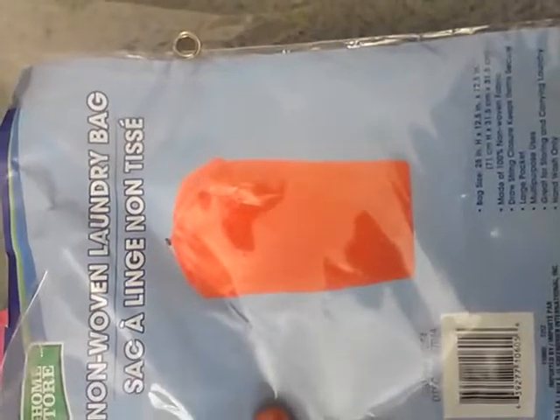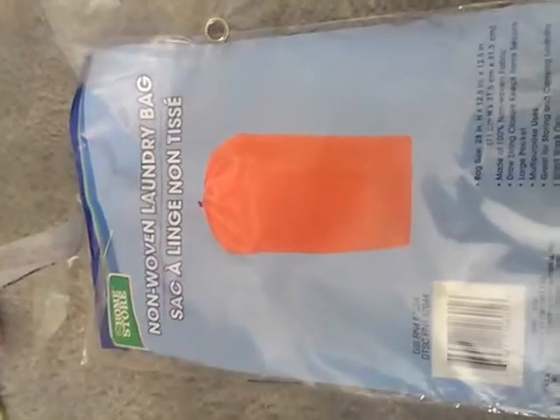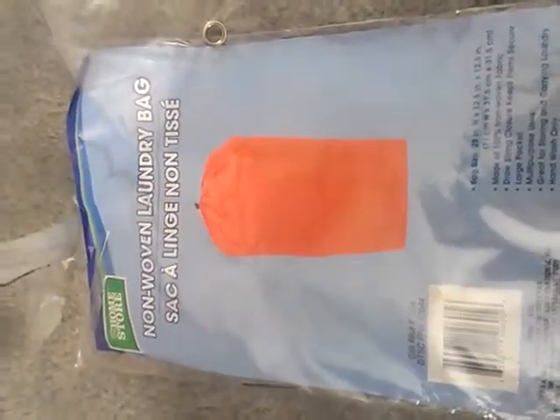I told you guys I was going to try out the non-woven laundry bag that I got from the Dollar Tree for cloth diapers and to see how it worked.